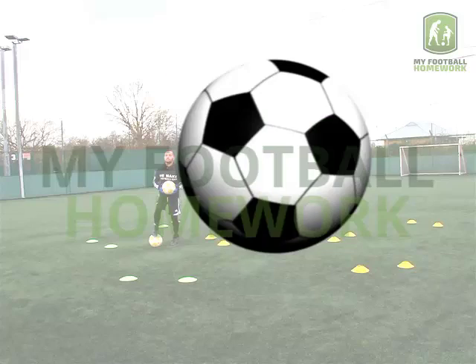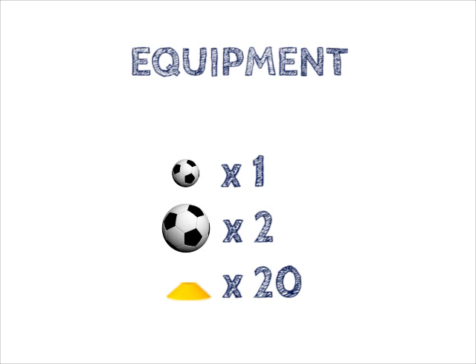Throw and catch, dribble through gates. Equipment: one small ball, two footballs, twenty cones.